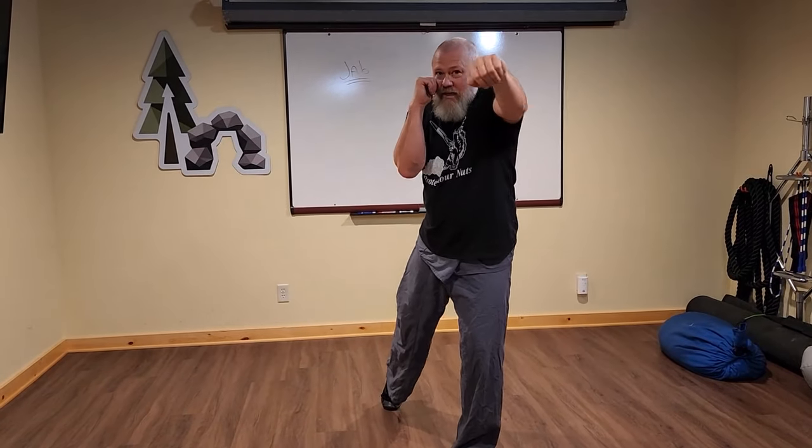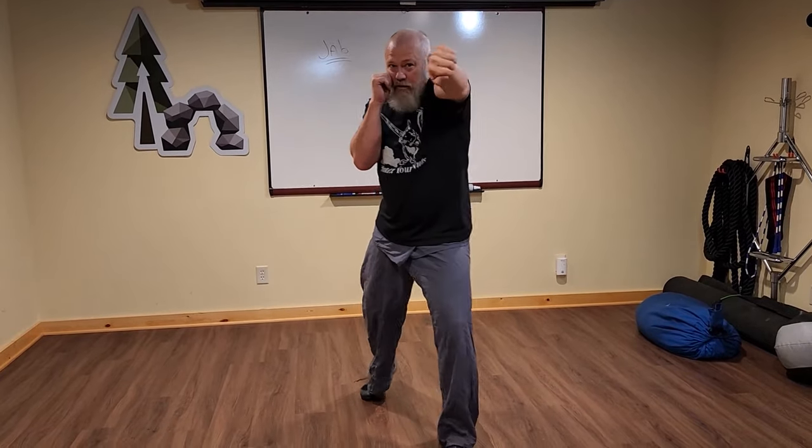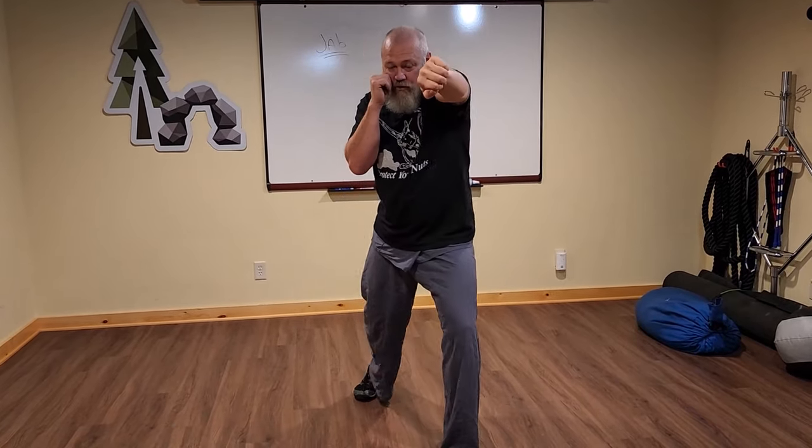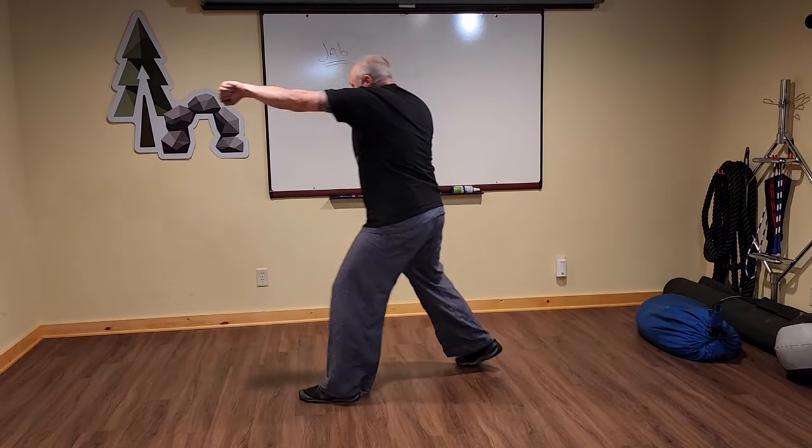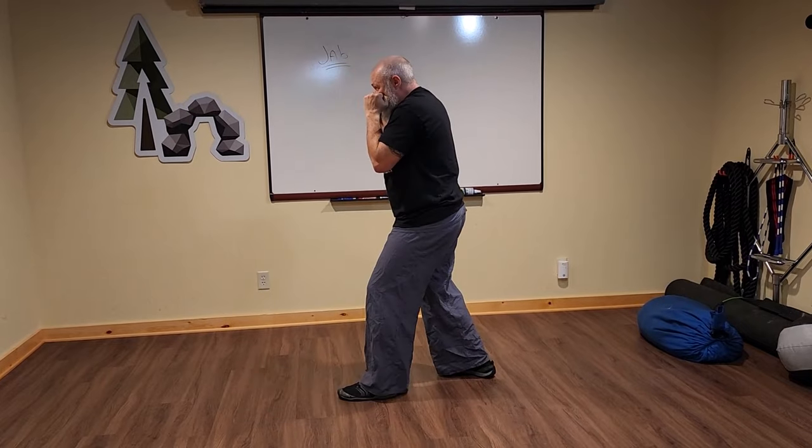Lunge the pelvis forward, let that wave of motion travel from the pelvis to the upper body, throw the punch out, and come right back — as fast as it goes out is as fast as it comes back in. Out smooth, back on the same track. Lunge back, lunge back, lunge with a step — from the other side: move the pelvis forward, then the punch.